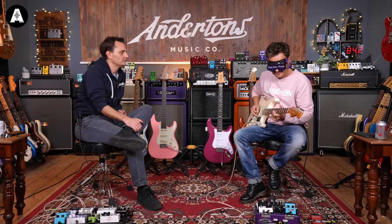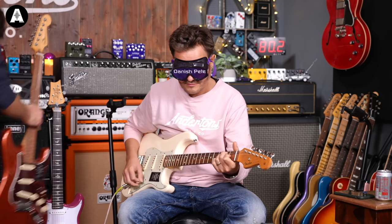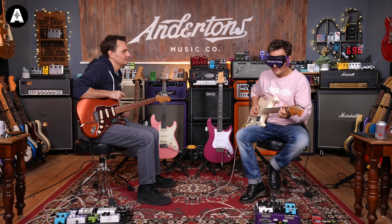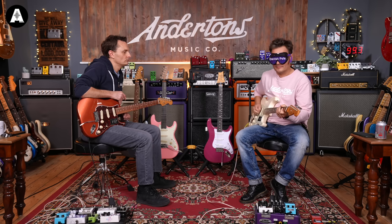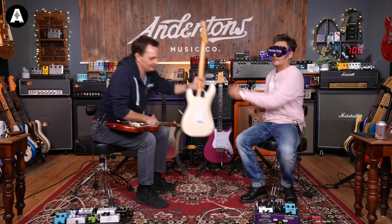Guitar number four - Pete immediately says 'it's definitely a Fender' and thinks it felt like a Vintera with the floating trem. After the reveal: that was the Vintera Modified. Last one coming in now.